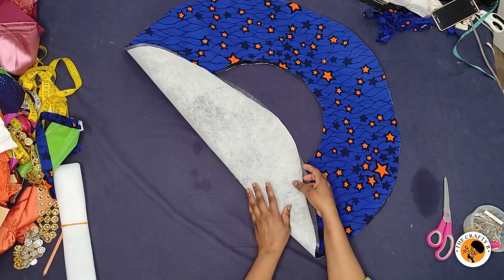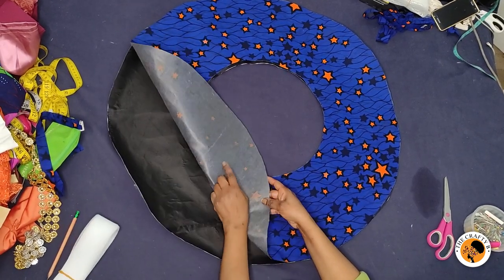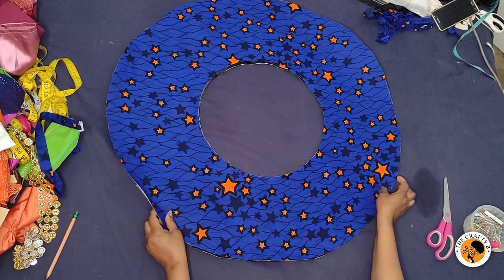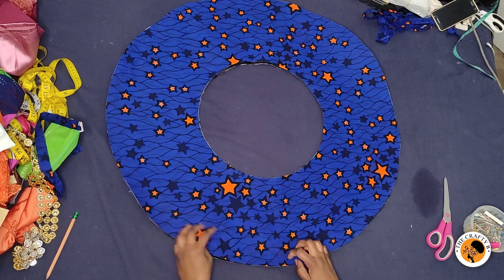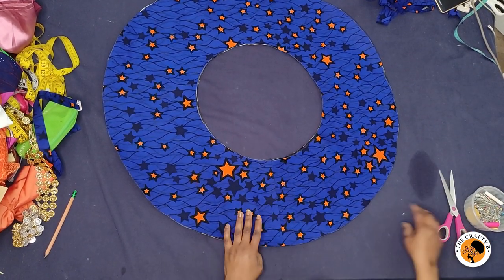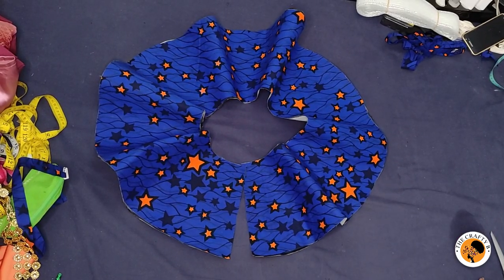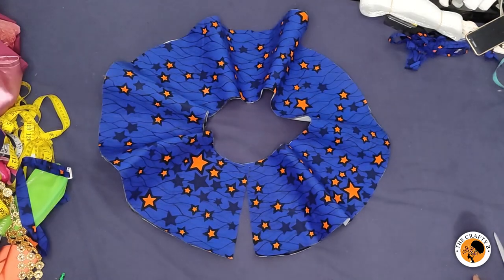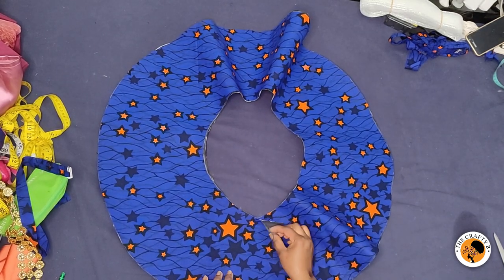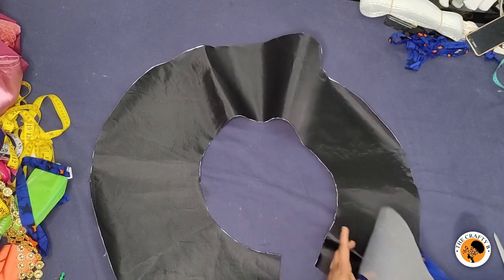I decided to use the hard interfacing on the lining because the lining is very soft, and the lighter interfacing on the fabric. The next thing is to open one side into two — cutting one side open for the zip. You see how beautiful it looks without the crinoline yet — it's a 360-degree flare. Now I'm going to attach the lining to the main fabric, placing good side facing good side.